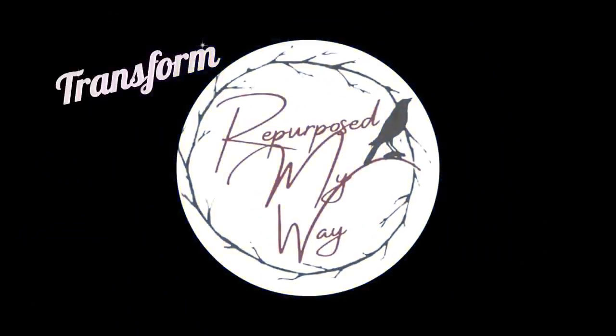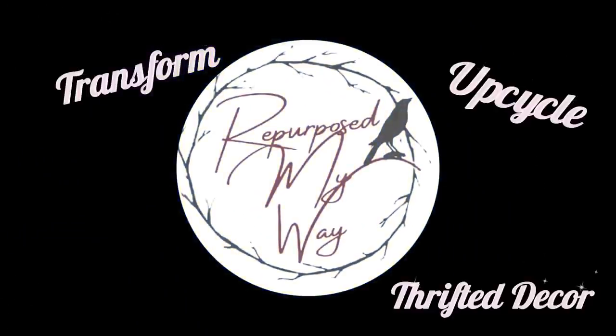Welcome to Repurpose My Way, I'm Shelly. Today we're going to transform and upcycle some thrifted decor.